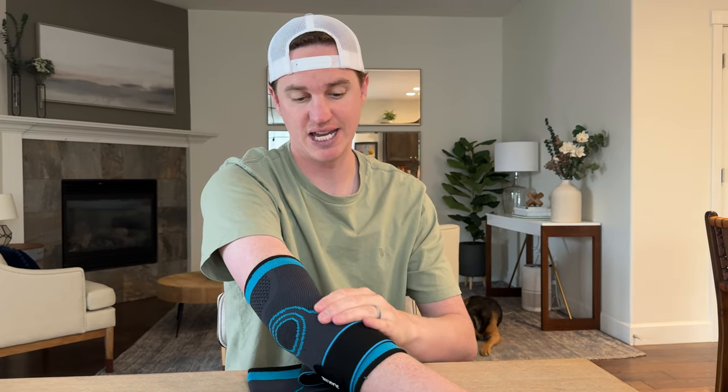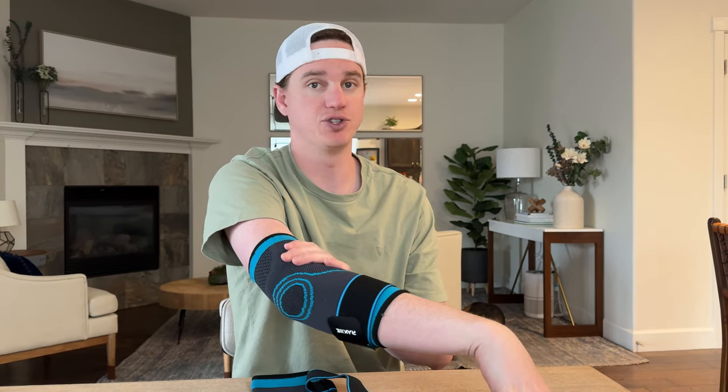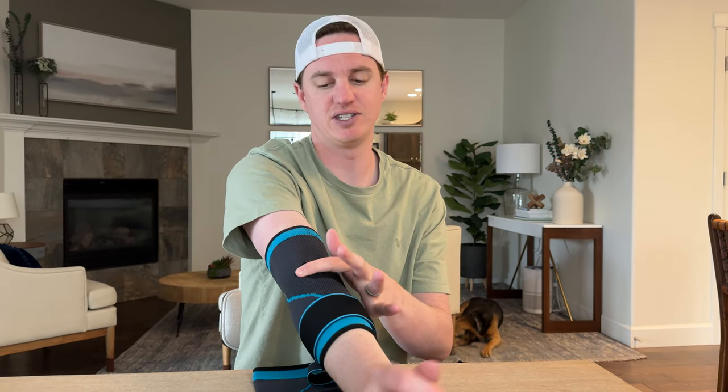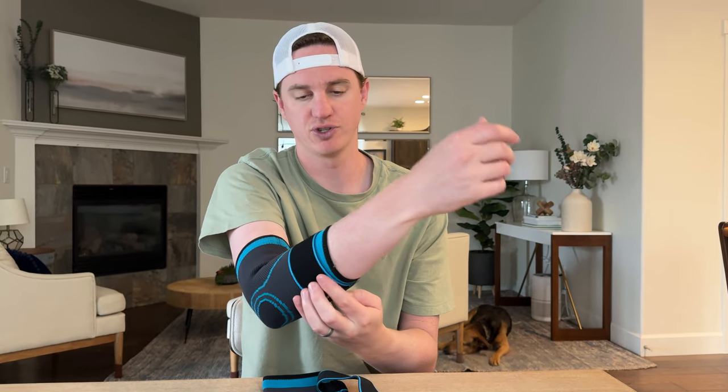The rubber lining is only at the top, but that's what you want so it doesn't slide down, and the bottom uses the velcro. They fit really well, they're super comfortable, nice and breathable — there's venting in it. I highly recommend checking these out if you're looking for some support.